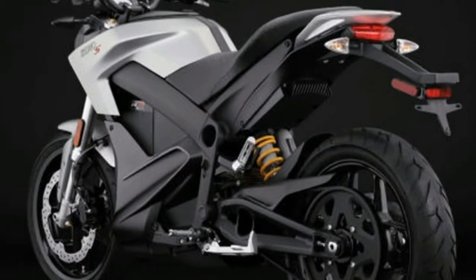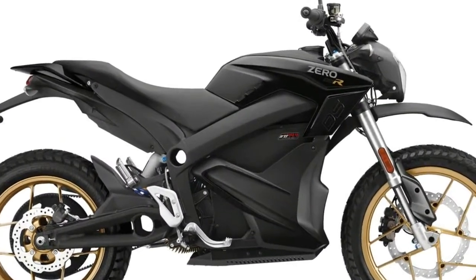If you go for the optional ZF 3.6 power tank, the MSRP is $2,295.